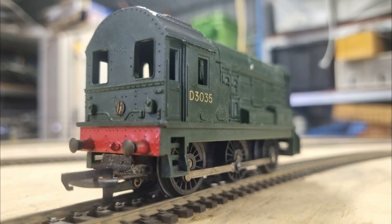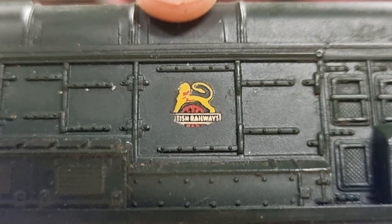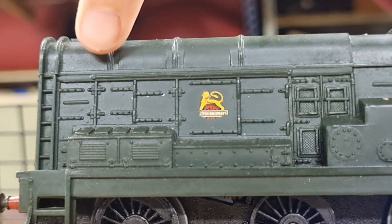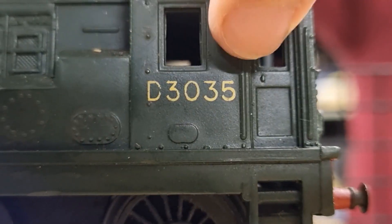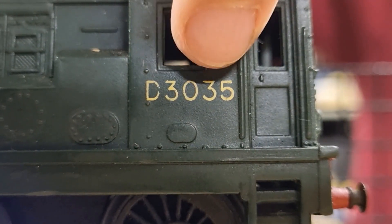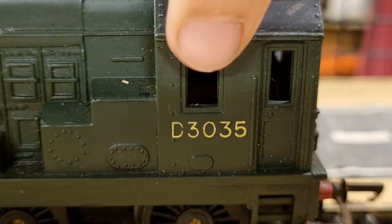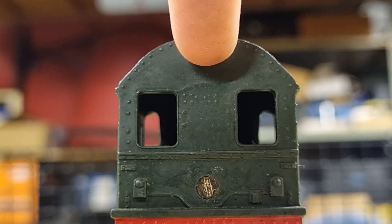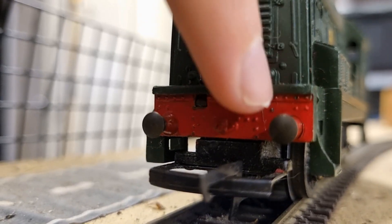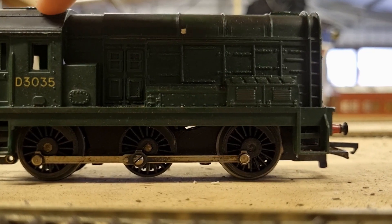Let's check out some of this loco's details. The British Railway sticker is prominently displayed on the side of the locomotive. Moulded bolts and nails can be seen on the side. On the side of the cab you'll find the number D3035. The interior of the cab has no details, and the rear of the locomotive is somewhat lacking in detail. The buffers are well designed and provide a realistic appearance, though the locomotive doesn't have much paintwork.